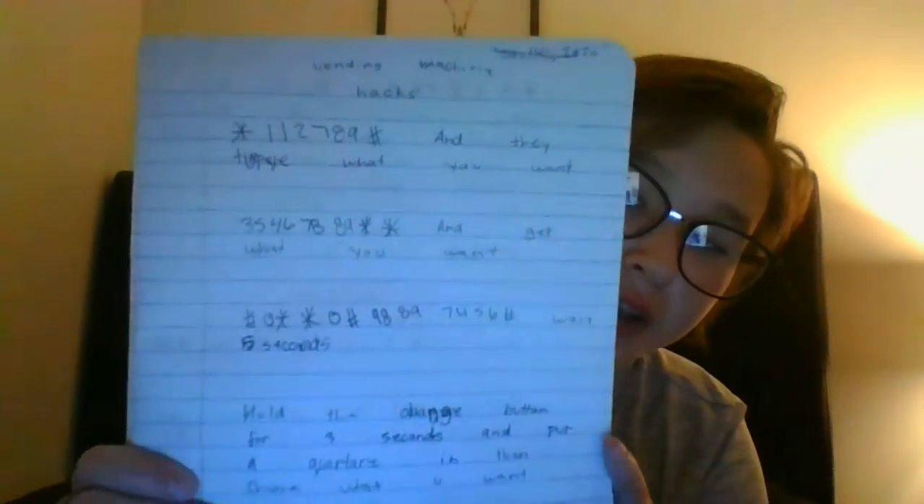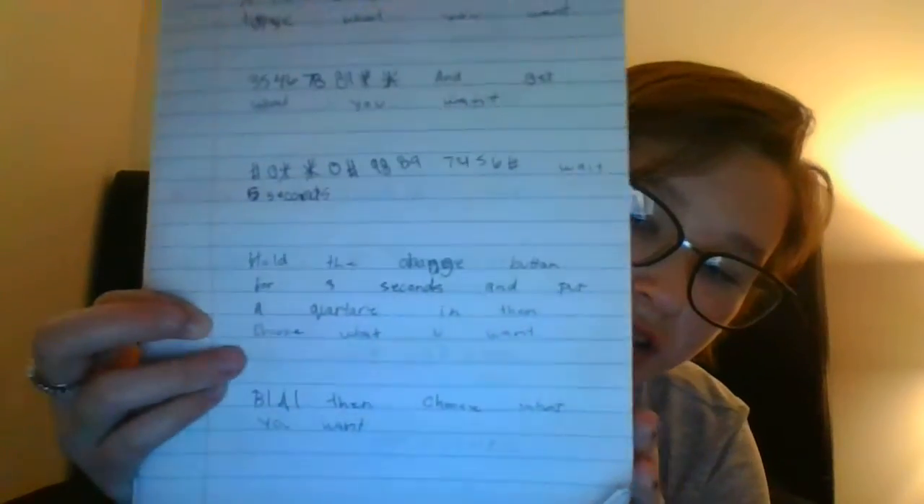B one, A one, then choose what you want. Here's a review of the whole page, hopefully you guys can see.